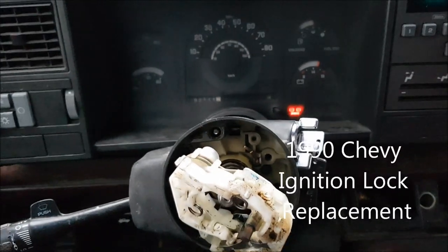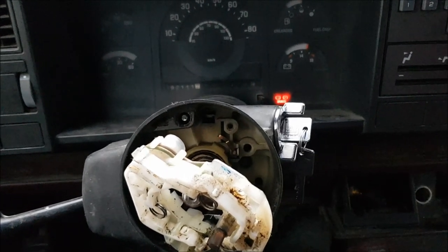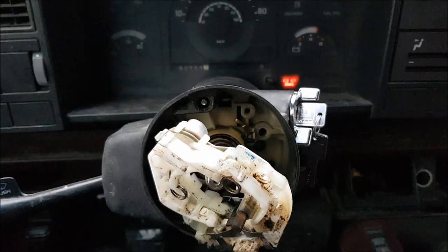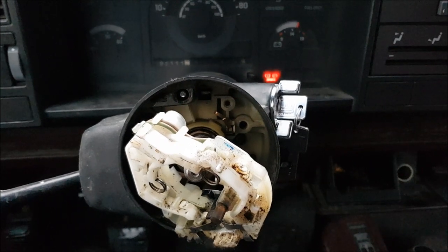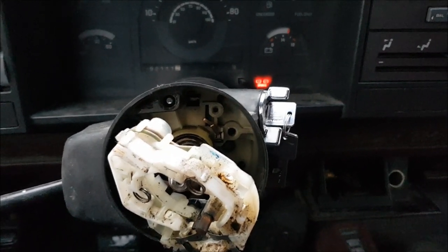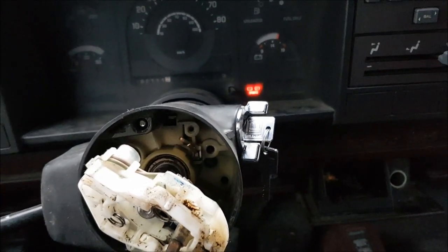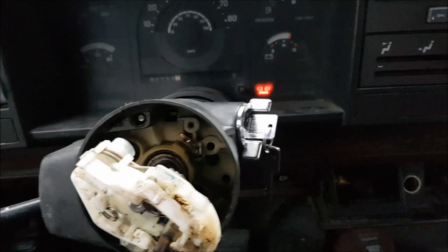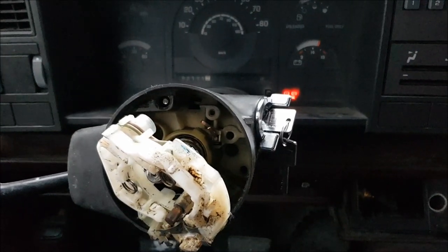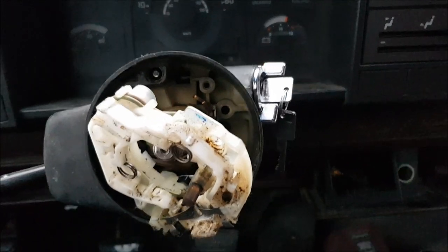All right, well, as usual I forgot to film this from the beginning so we'll go reverse order. But what I got here is the truck that I mentioned in my other videos — I finally got it yesterday. The one with the clutch issue they said it needs a clutch — turns out that's not the case, but we'll go into that in a different video.